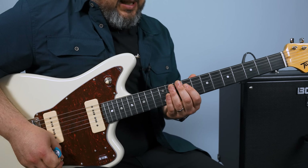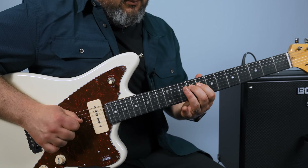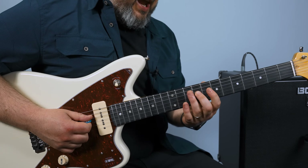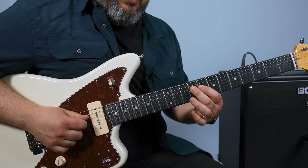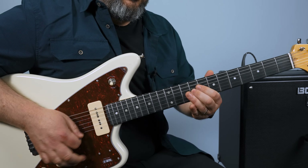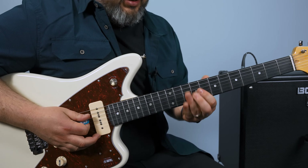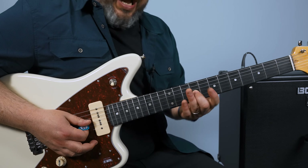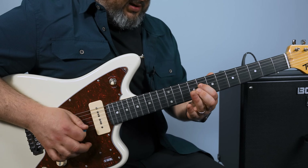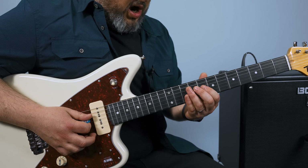There's a part you can mess with at the end too. That's between the 9th and the 8th fret. And so you can then bend up that 9th fret G. And once again, raunchy.